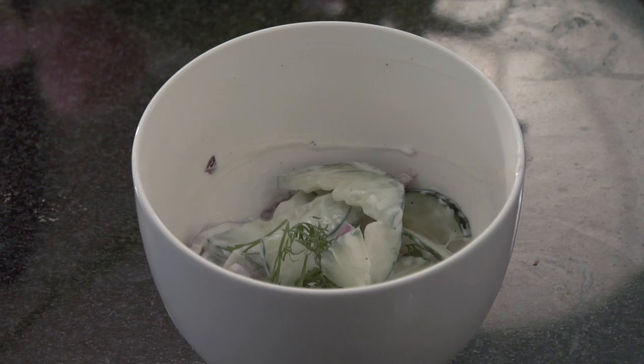This is Marika showing you how to make a cucumber, onion, and sour cream salad. Enjoy!